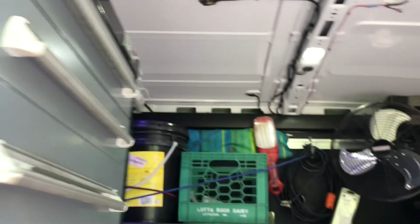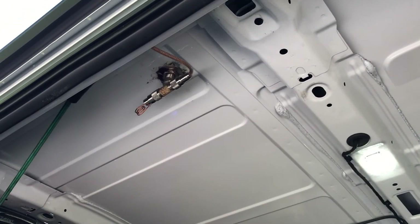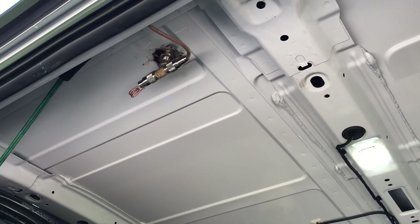So if you have troubles getting your antenna matched, this is an easy way to get it to tune in right there. If you have any questions, feel free to ask.